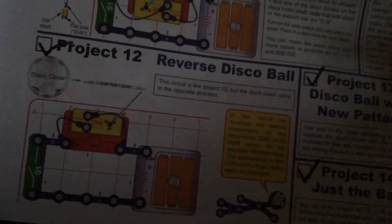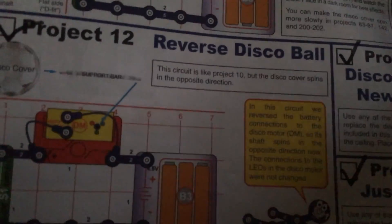Project 12 is reverse disco ball. You will see that the motor is mounted in the reverse position — it is now mounted upright instead of downward on the circuit board.